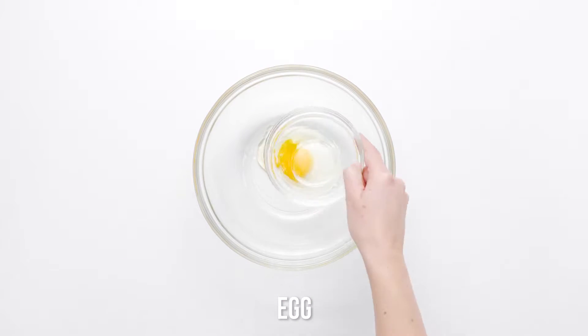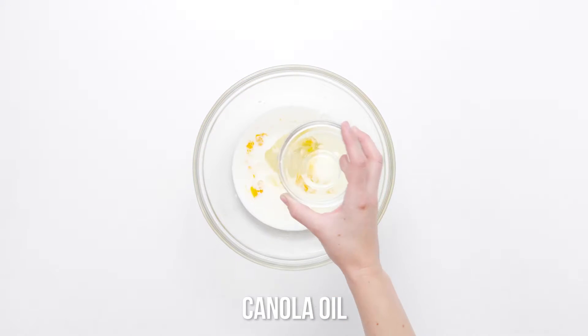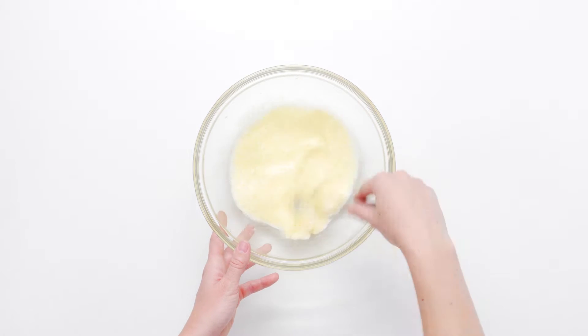In a large bowl, whisk together egg, milk, and oil until the mixture is light and fluffy. This will incorporate some air into the dry ingredients and help the baking powder leaven the cornbread.